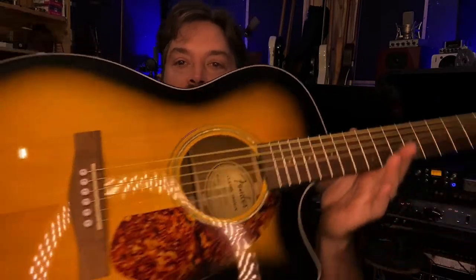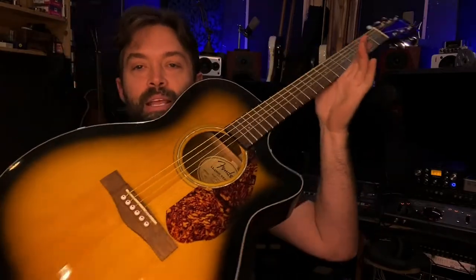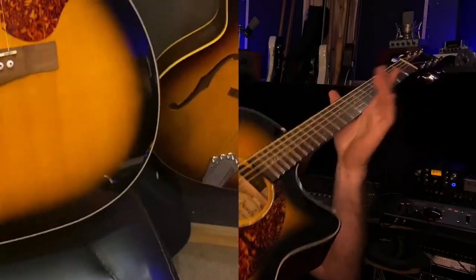Hey everyone, we're here with an interesting review. We don't normally do really budget stuff, but this is a starter Fender acoustic guitar. A customer just bought it — literally got it yesterday — and brought it in for a setup. Let's go over and see what kind of quality Fender's putting out for the price.